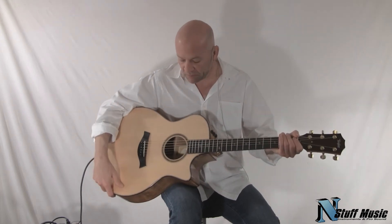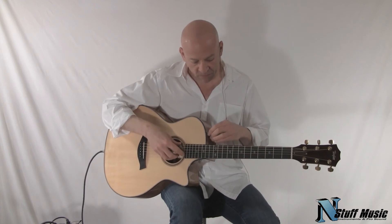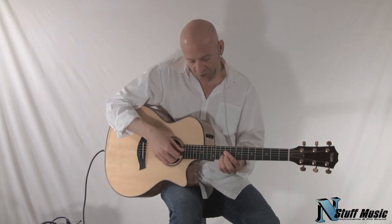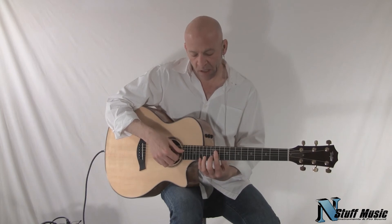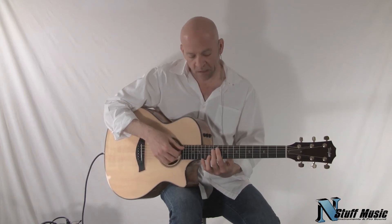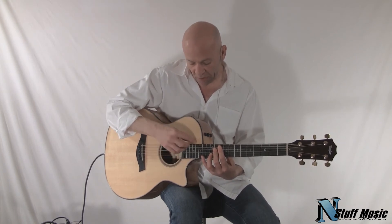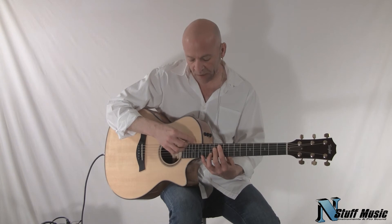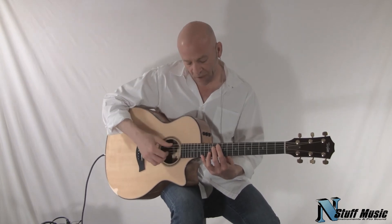They're really just wonderful instruments, and the action on the Taylor guitars tends to be relatively easy to play — a lot easier than others — because it's a lower action and they use a little bit of a higher crown on the fret. So once again, you get a lot of diction.